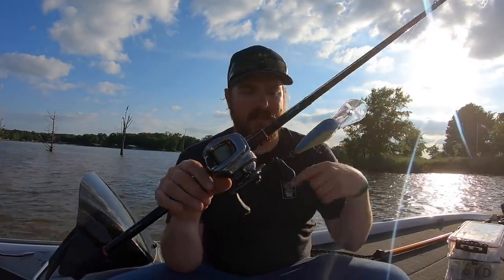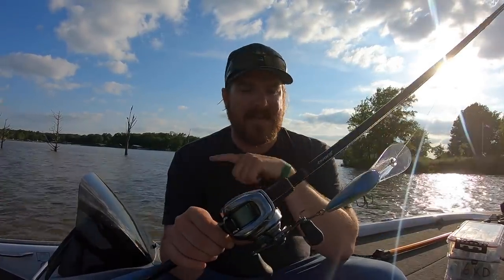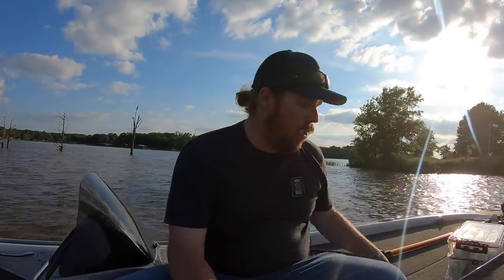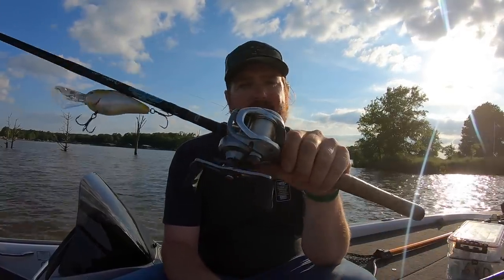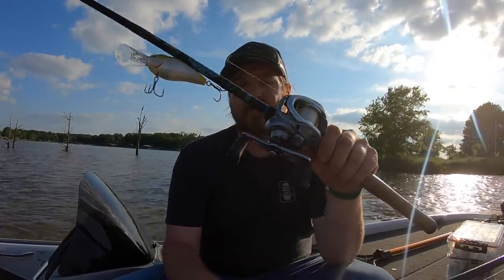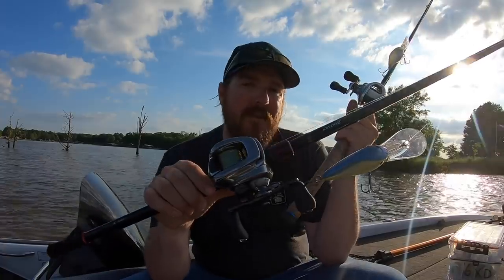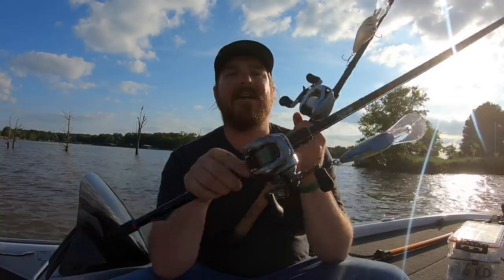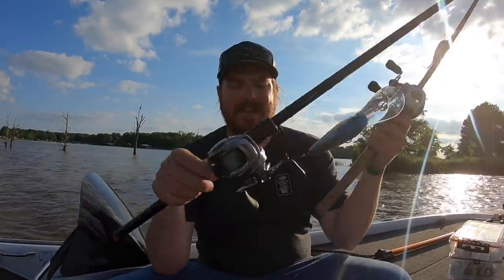I'll link my exact setup down in the video description. I sometimes crank braid to leader, especially if I want to do a lot of stop and goes, because it's really aggressive and reactive — when I stop, the bait stops. I also crank straight fluoro. With these big baits I'm either cranking 15 or 17 pound fluoro. If I'm going braid to leader, I'm using either a 20 or 30 pound braid going to a 15 pound mono or a 16 pound stretchy fluoro for shock absorption.